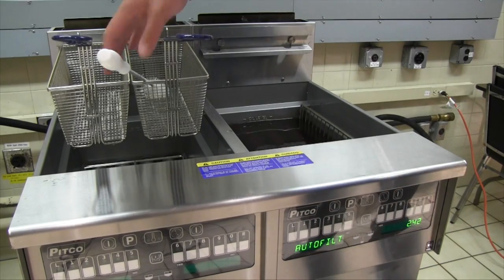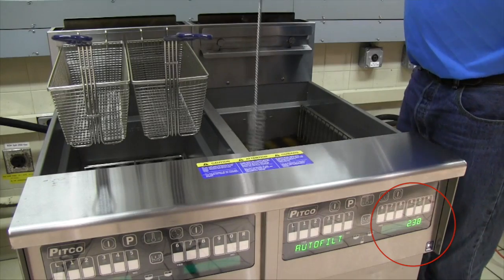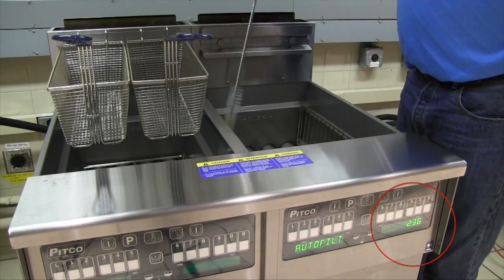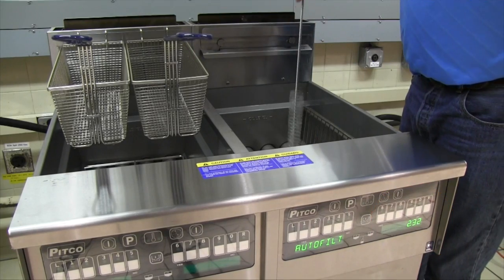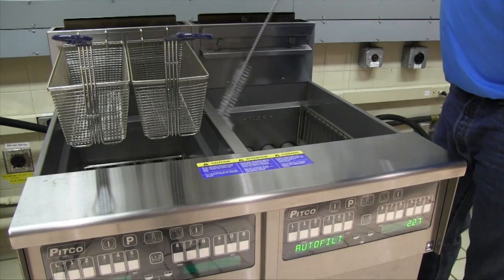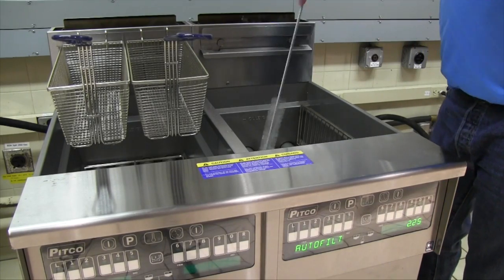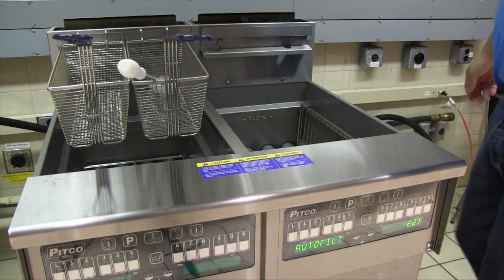Pressing the yes button after the display shows 'auto filter now' will start a countdown timer on the display. This is the total amount of time you have until the filter process should be complete. While the drain is open and the oil is draining into the filter pan, use your cleaning brush to clean the burner tubes, front, back and sides of the vat, and any other spots you see in the fryer that need scrubbing.